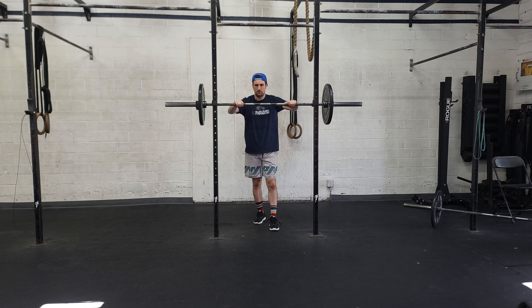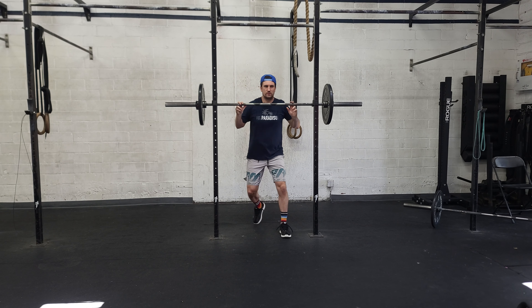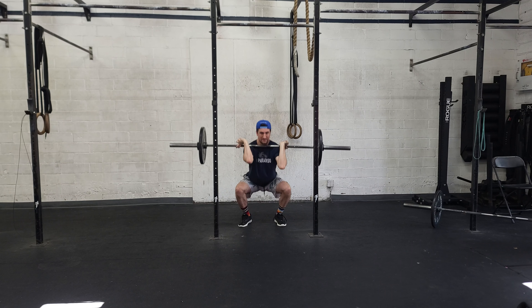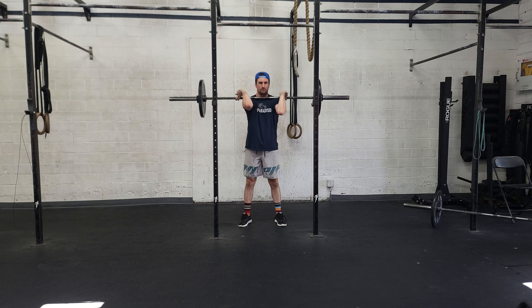Approach the bar with a good process, thinking of what we're about to do. Set those elbows up high. We control down, speed on the way up.